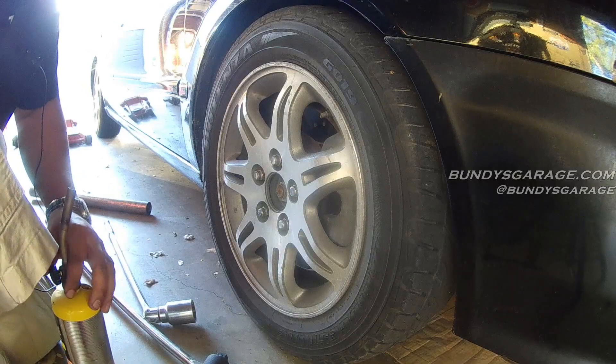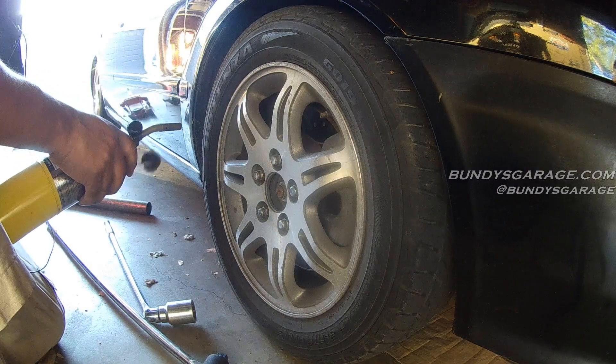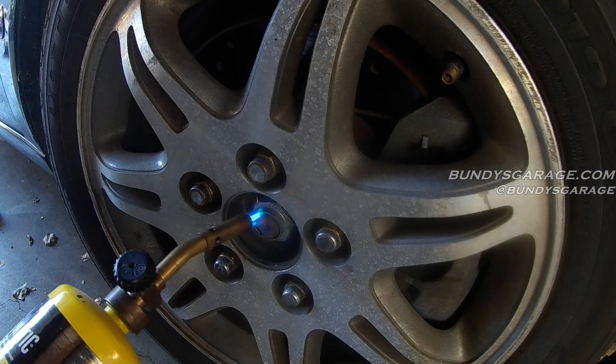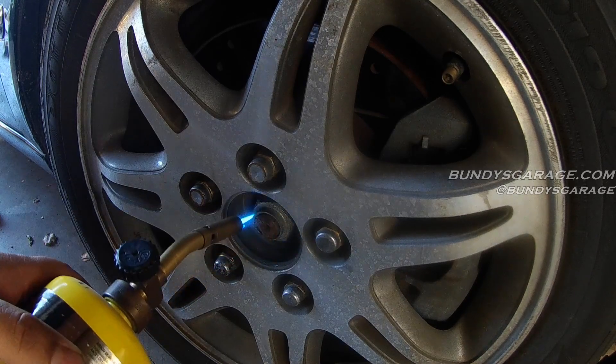Let's heat this nut up. Constant heat on the nut — get that to expand. Do this for about a minute.